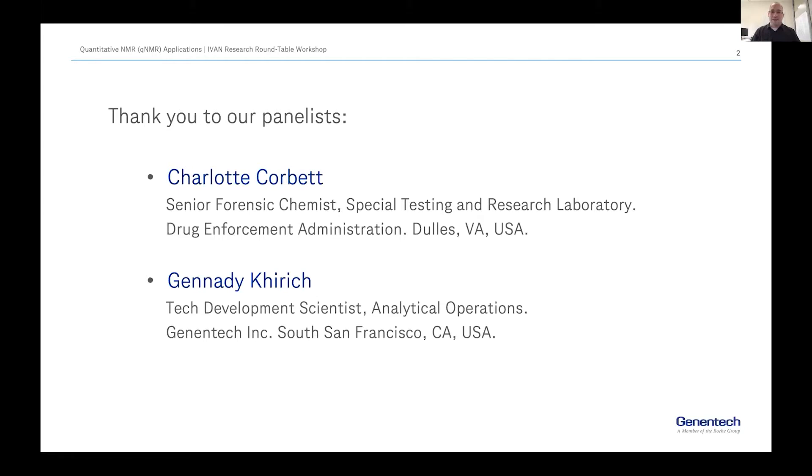Before I start, just a few rules of engagement. I will start with a short introduction, then go through the panelists. I'll keep an eye on the chat during the whole time. After each presentation we will address maybe a couple of questions, but we're going to try to leave the bulk of the questions for the Q&A at the end. I encourage everybody when the Q&A starts to actually share your question — just unmute and talk.